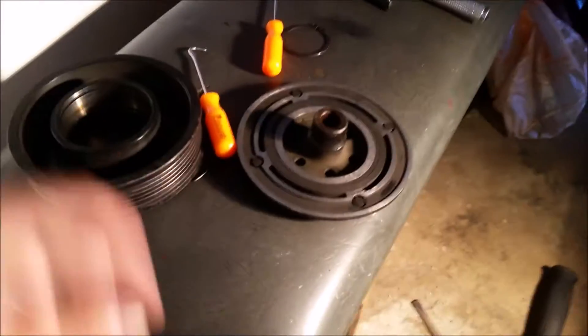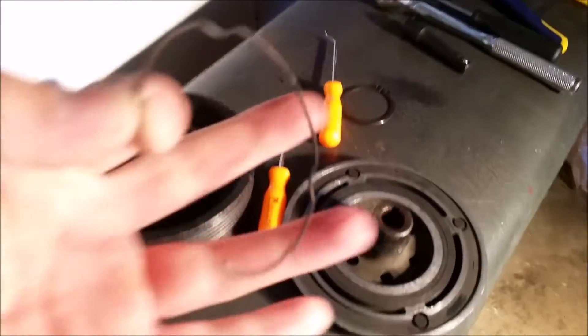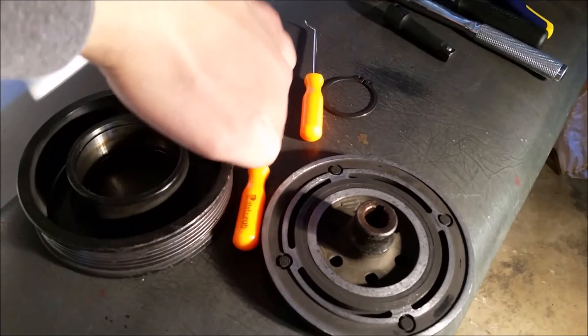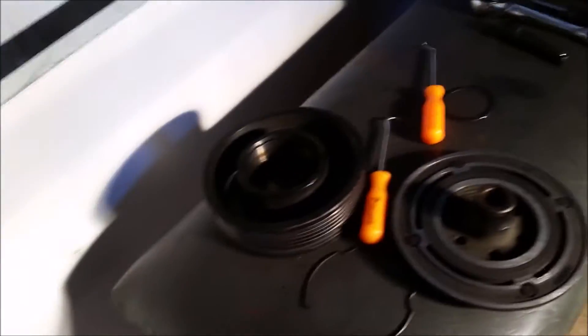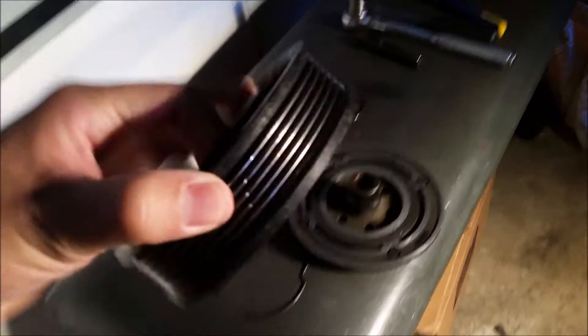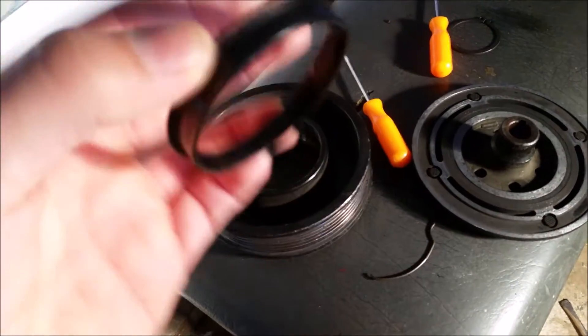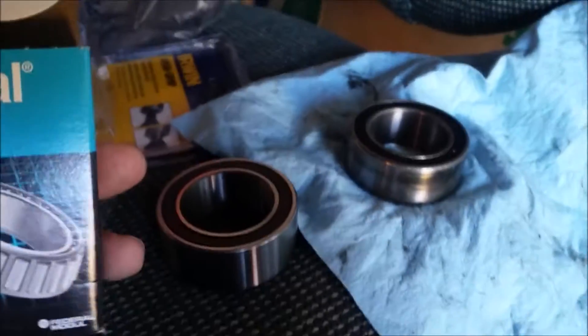All right guys, it's the next day and I finally got my part. I have everything taken apart — this is where the bearing goes; it gets pressed in from this side, not the other side. The old bearing had a little retainer that was easy to take off using a pick, and the retainer goes back in so the bearing won't come out. There was also a small mystery metal piece inside — I don't know exactly what it does but I'm leaving it in place just the way it was.